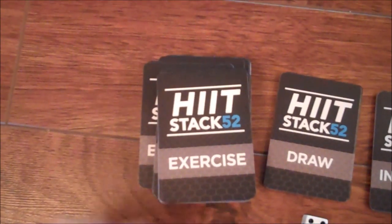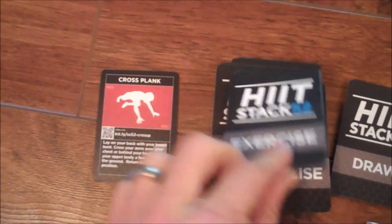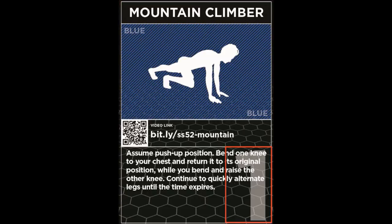Review all the exercise cards. You will want to be familiar with how to perform each exercise before gameplay begins. Each card features an exercise and a point value for completing it. It also features a QR code that, when scanned, displays a video of the exercise. You can also access that video by entering a short link in any web browser.